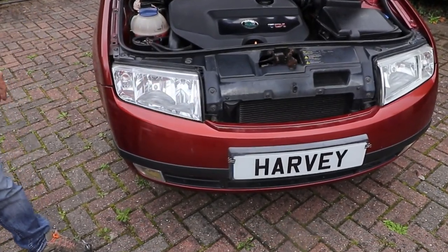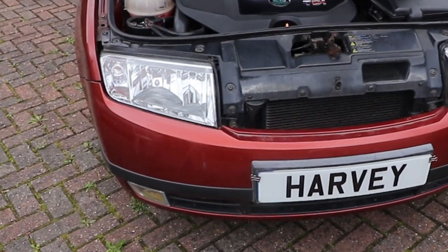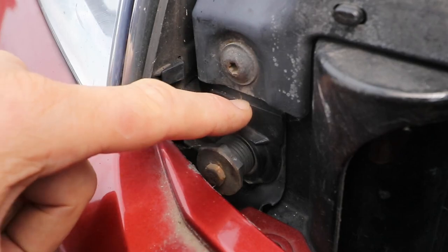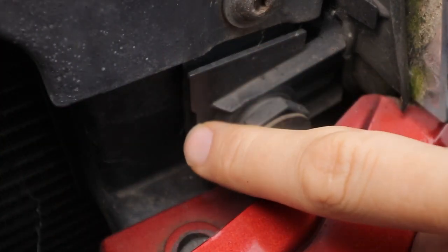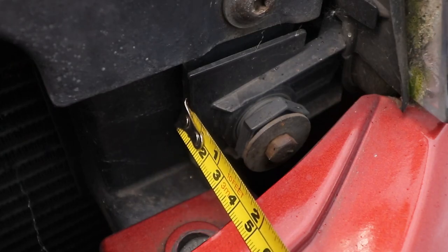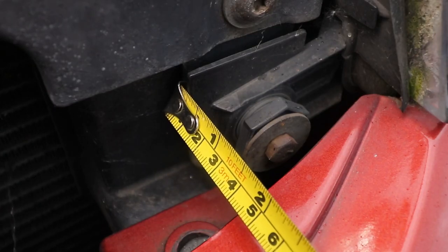One thing to note is this is a right-hand drive vehicle and I'm taking the right-hand driver's side headlight unit out. Importantly, my front adjuster nut seats flush up against the front of the car body just here. My left-hand headlight on the passenger side protrudes slightly. If I was taking that one out, I would measure the distance between the body and the adjuster so I can refit a new unit in the same place.